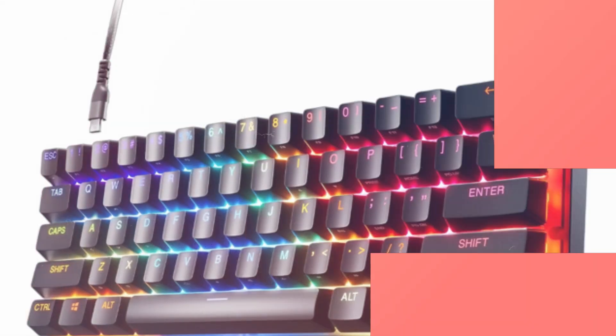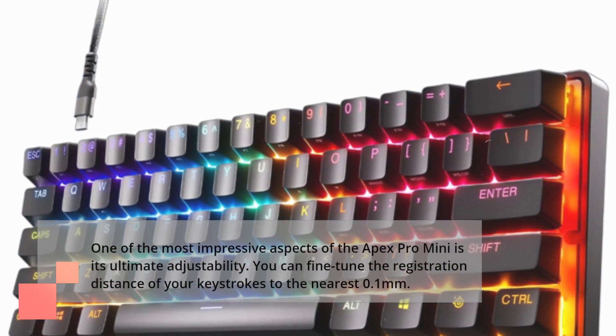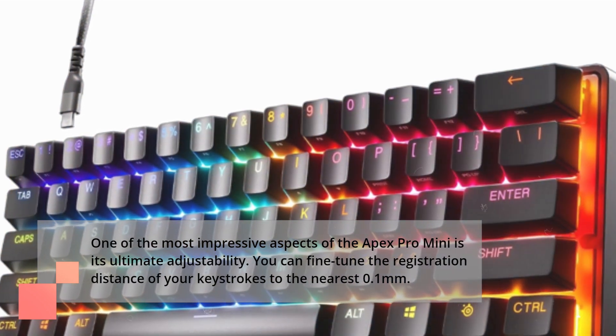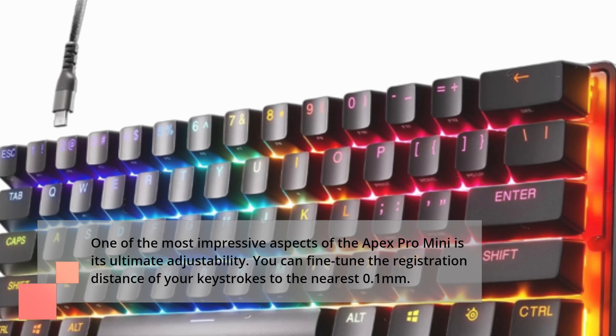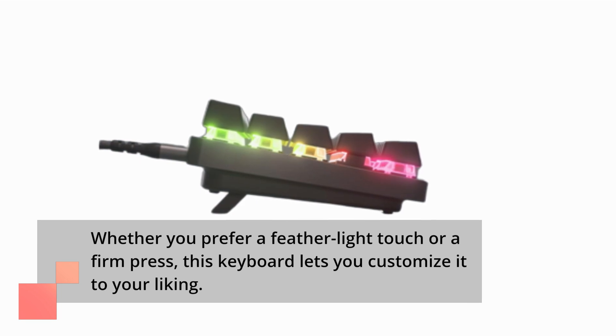One of the most impressive aspects of the Apex Pro Mini is its ultimate adjustability. You can fine-tune the registration distance of your keystrokes to the nearest 0.1mm. Whether you prefer a feather-light touch or a firm press, this keyboard lets you customize it to your liking.